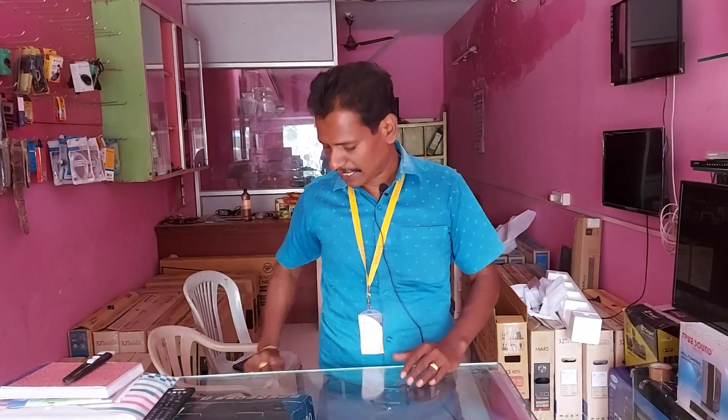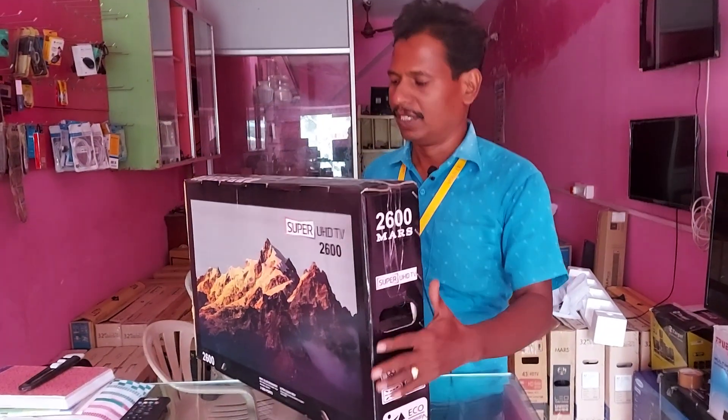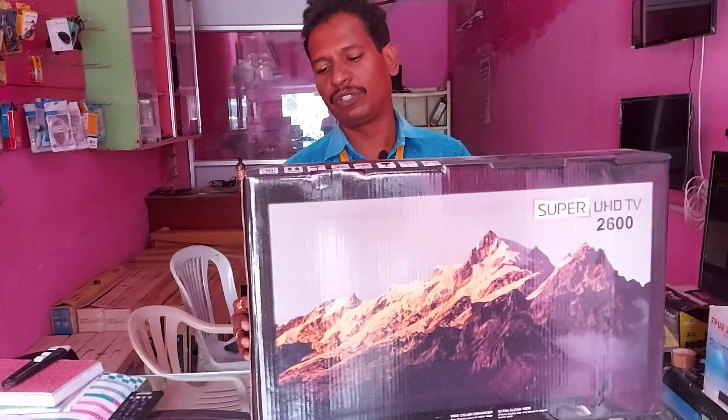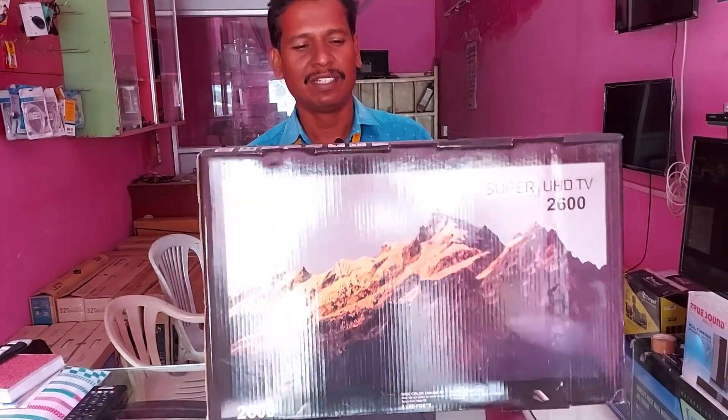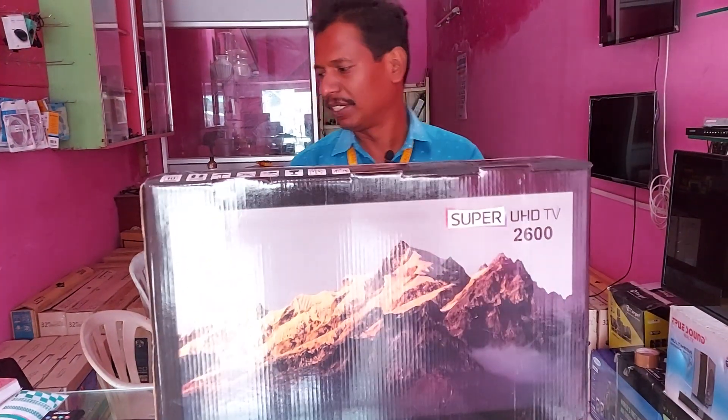Welcome to Wales Tech Channel. I'm going to show you a 24-inch super review TV. That's why I'm going to show you this model. It's a 2600 model. I'm going to show you a video and show you how to unpack it.